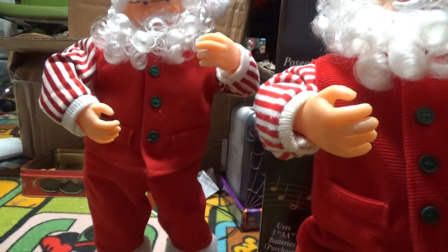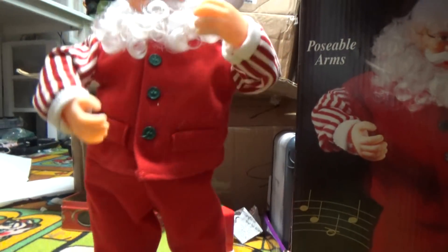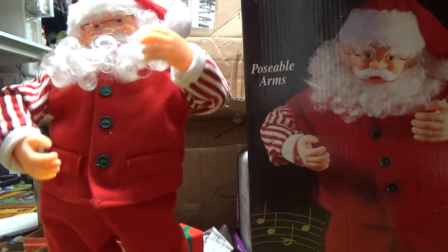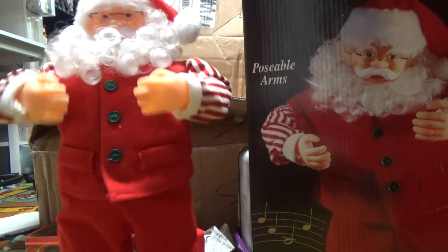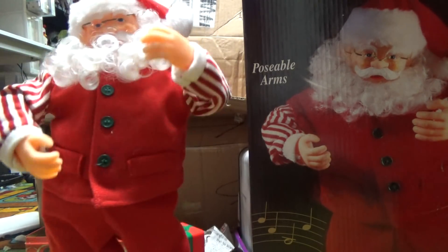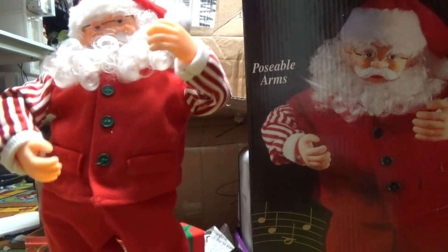You better watch out, you better not cry, you better not pout, I'm telling you why — Santa Claus is coming to town. He's making a list, he's checking it twice, he knows when you're sleeping, he knows when you're awake, he knows if you've been bad or good, so be good for goodness sake. You better watch out, you better not cry, you better not pout, I'm telling you why — Santa Claus is coming to town.